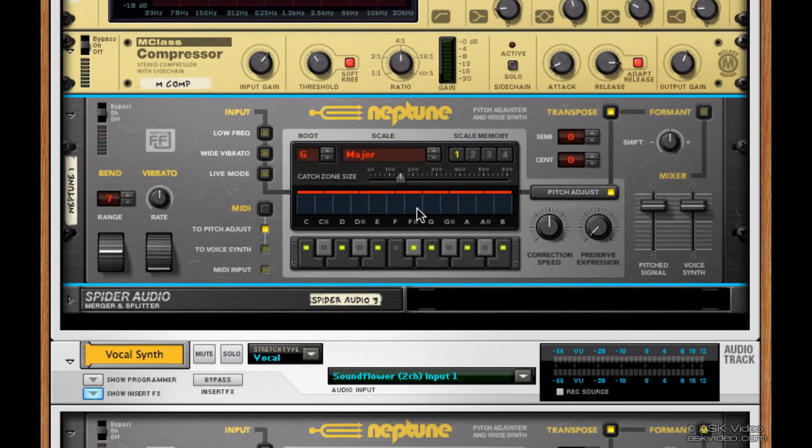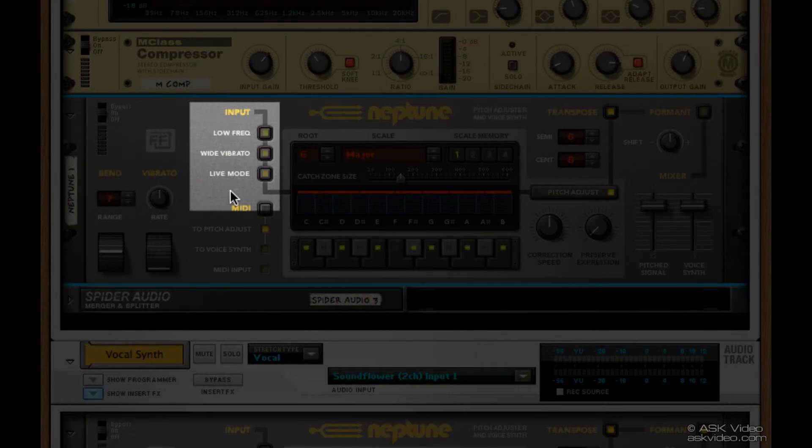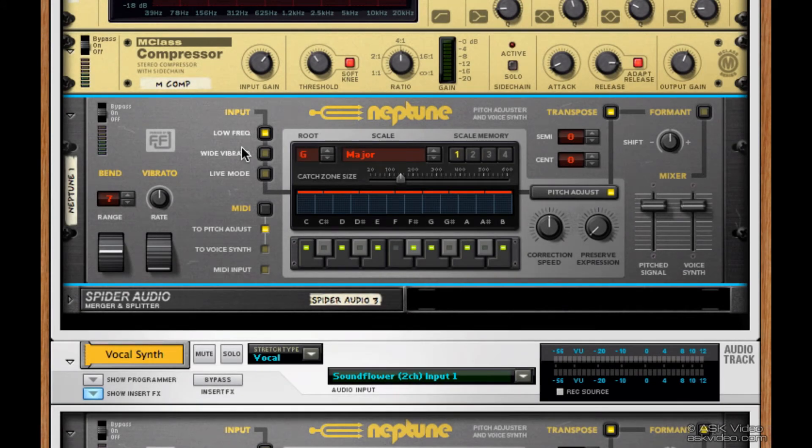Before we continue to tweak the scale, let me just mention these input settings. They can help make Neptune track a little bit better depending on the situation. First we have low frequency. If you added this to a track that featured a really low voice, or maybe even a bass guitar, make sure you select this.